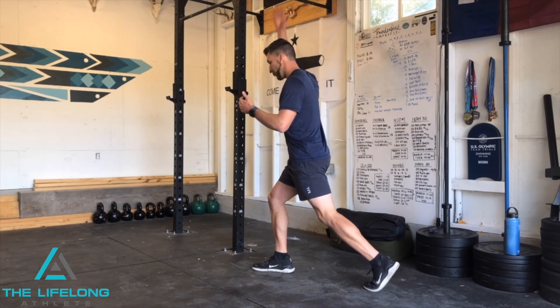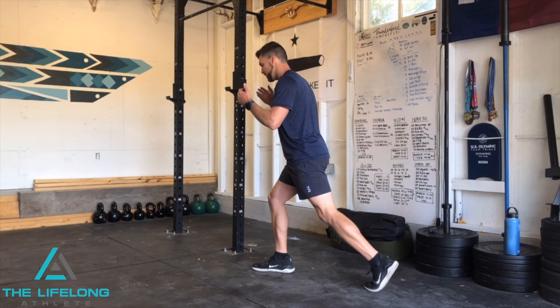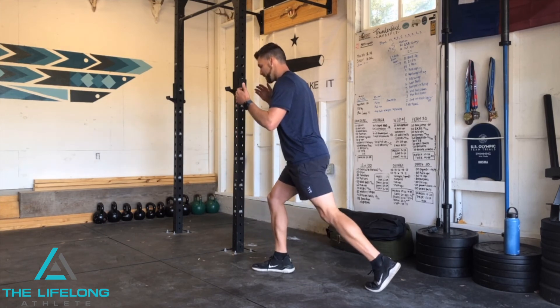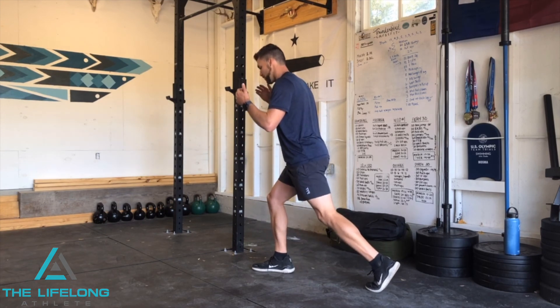If your head had a laser pointer on it, it should look at the same point on the ceiling the whole time. Then think about minimizing any side-to-side shake of your knees — and this is going to give you a more effective split squat.